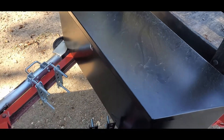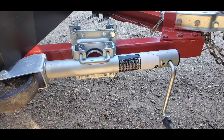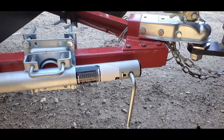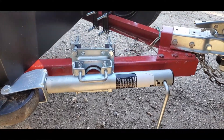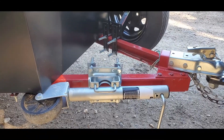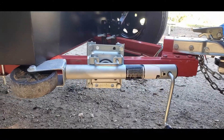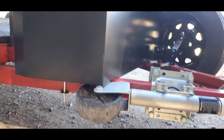Here's the kickstand for the trailer, also from Harbor Freight. Pretty much everything I got is from Harbor Freight — good deals over there. Harbor Freight, you need to sponsor me, join with the Revenue Jeep — I'll put up your stuff, it's good stuff.